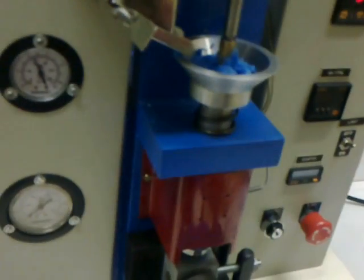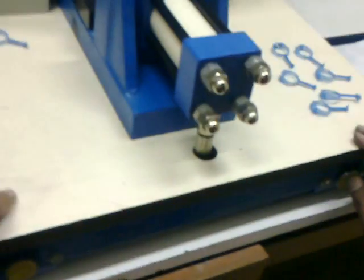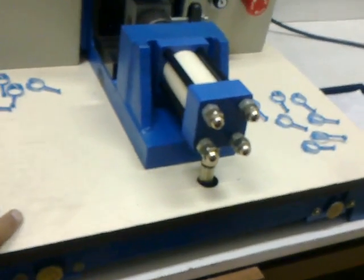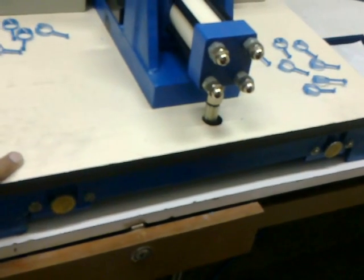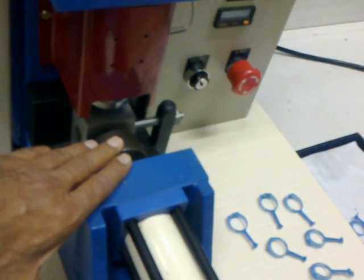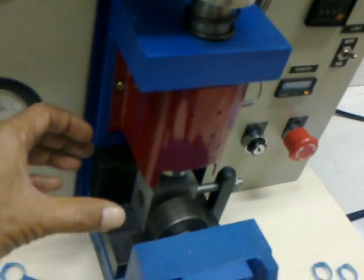After placing the mold, the operator presses two buttons — the yellow button on both sides — to ensure that the operator's hands are off from the machine.